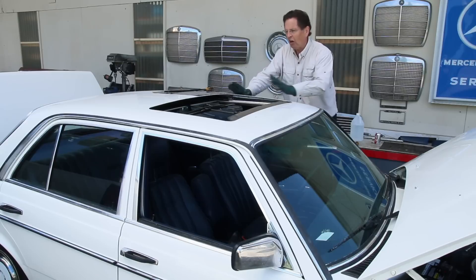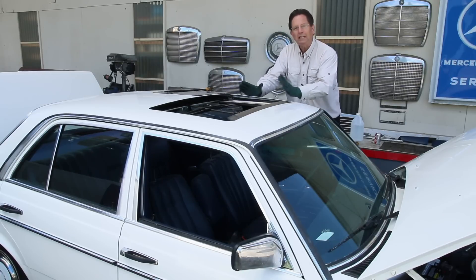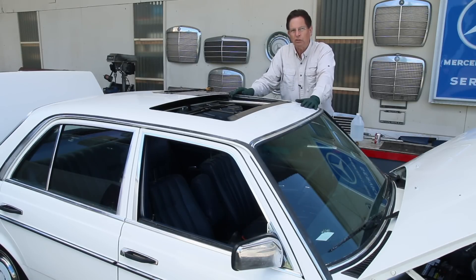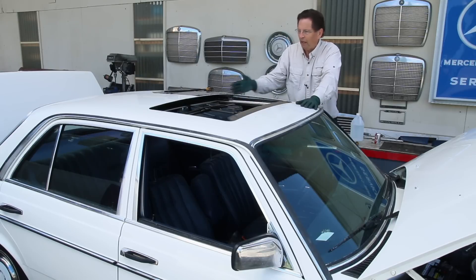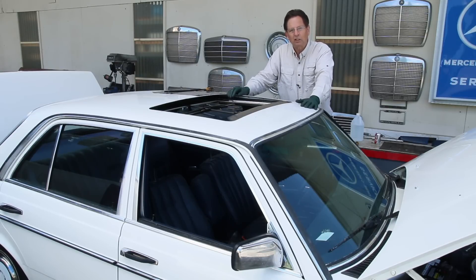I've decided to take all my sunroof products and put them together in a complete packet. This would include how to replace the seals, how to get the sunroof out, how to lubricate everything. This lubrication thing is a big issue, and it's very obvious that if this was left to go, we'd have problems with this sunroof due to lack of lubrication.